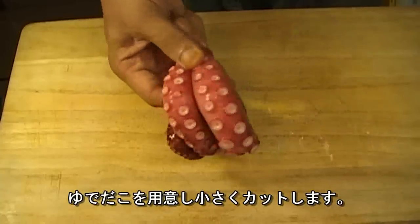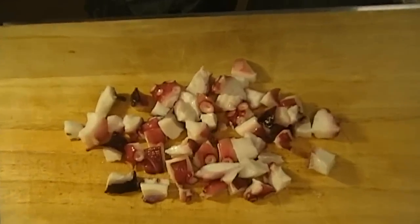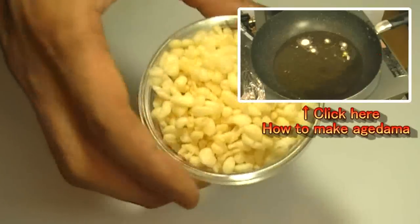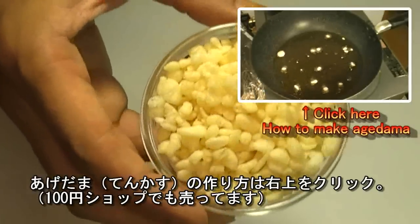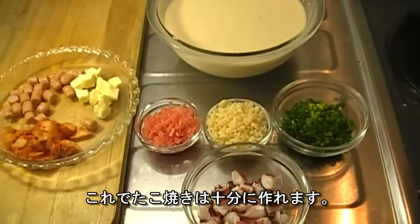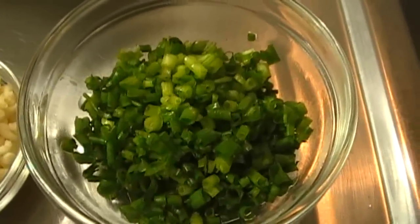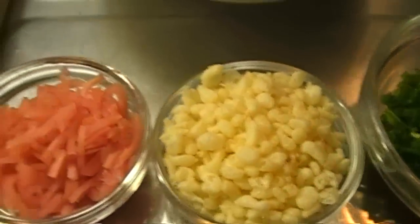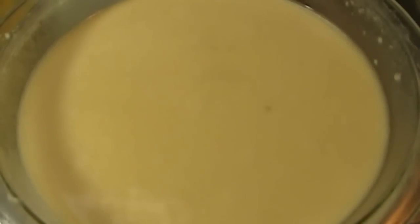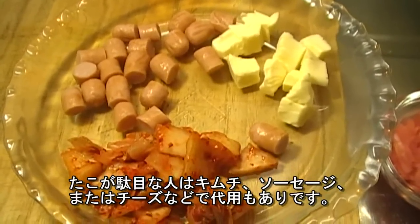This is octopus — it's already boiled. Just cut it into small pieces like this. Konegi — chop them into small pieces too. And this is agedama; if you don't know how to make it, you can click on the picture. So this is pretty much what you need: boiled octopus, konegi, agedama, shredded pickled ginger called benishoga, and the batter. If you don't feel like using octopus, you can use kimchi, sausage, or cheese instead.